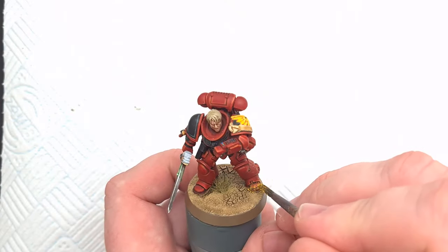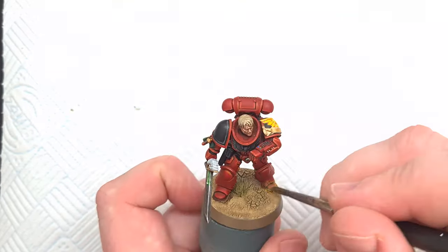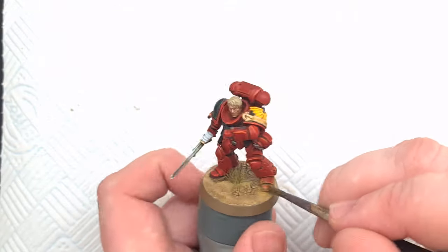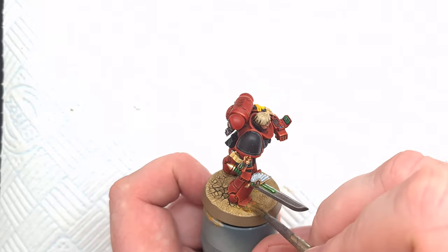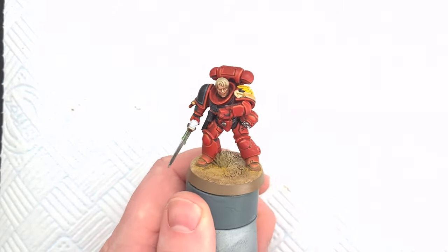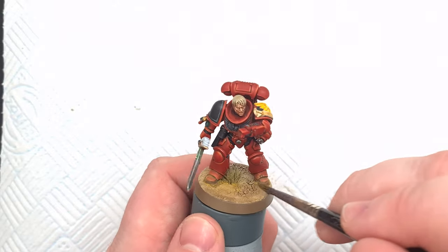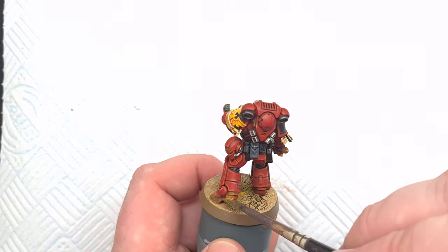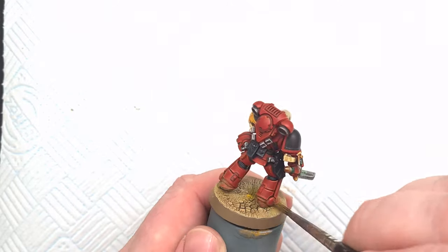The last technique is using weathering powders, which is excellent for blending your models into their bases. Put some kitchen paper down so you don't make a mess, then take a small amount of weathering powder and pop it around the area you want to apply it to. Clean off your brush a little on the kitchen paper, then blend the weathering powder along the model and along the base — it's really easy, really effective, and you get a fantastic look in how you blend your models to the base.